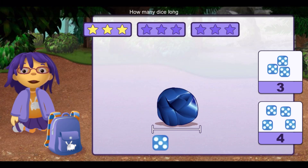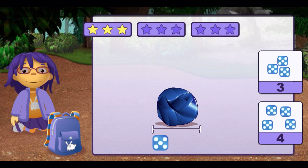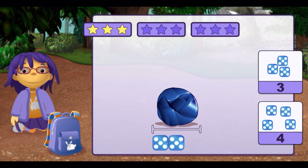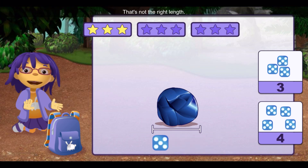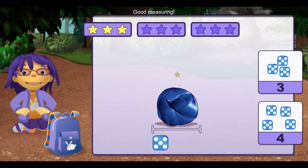How many dice long is this rock? One, two, three, four. Uh-oh! That's not the right length. Try again! One, two, three. Good measuring.